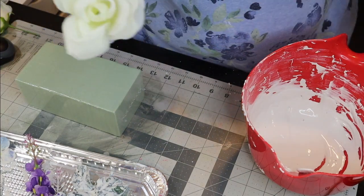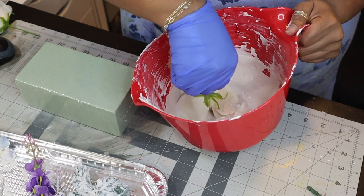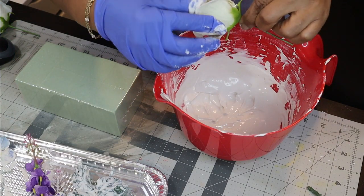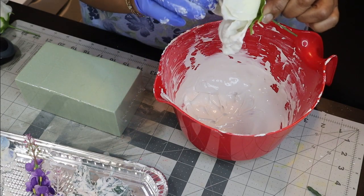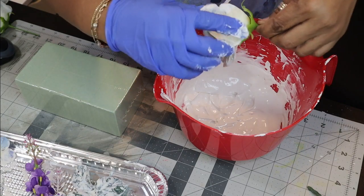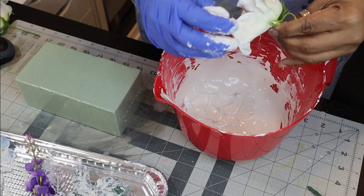Once I had those done, I wanted to move to my roses. I have to tell you that roses are my absolute favorite flower — I am in awe of roses. They're everywhere in my house. My husband knows I love roses except for Valentine's Day because they're too expensive, so he'll get them for me any other time throughout the year. I did the exact same thing with the roses — I mixed a new batter, this time going a little bit thicker, and it dried even faster, so that was fun.